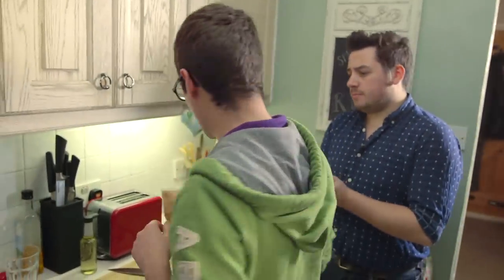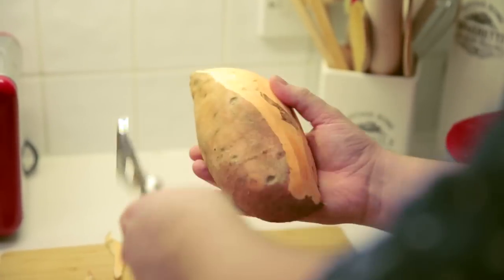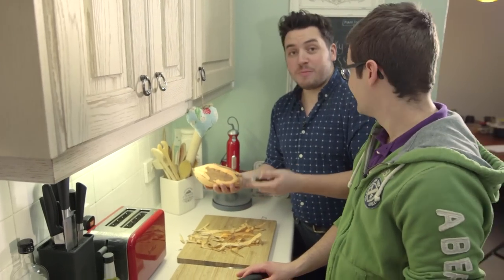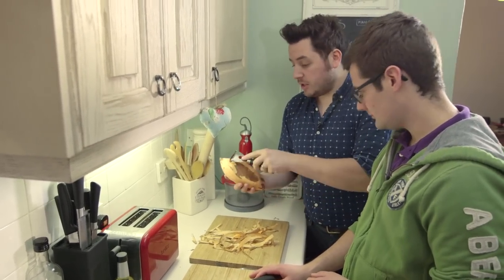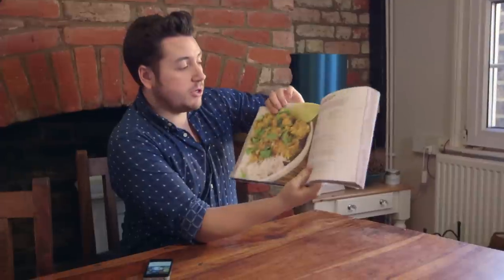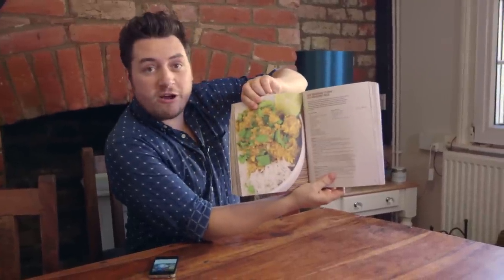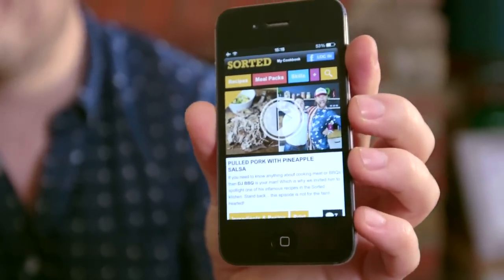Next up: sweet potato, a great accompaniment to our ribs. You can just peel that. As much as we like to take the mickey, you're not that bad in the kitchen anymore — you used to be. I do have to cook quite a lot; my wife works evenings sometimes, so I have to cook for me and for her. I have a few favourite recipes I go to over and over again. The first one is from the Sorted book: beef rendang curry with aromatic rice. That is an absolute favourite in this household. Another one is the pulled pork with pineapple salsa — it's actually DJ BBQ's recipe, but he did come and do it on Sorted.